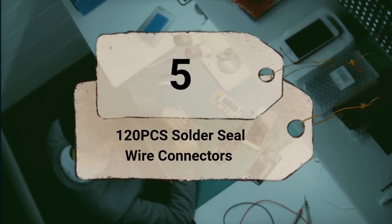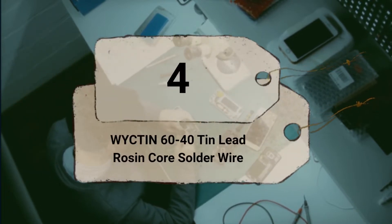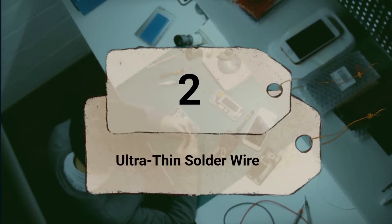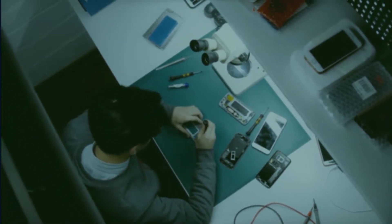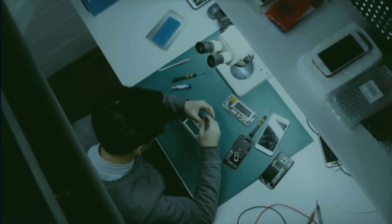Number 5: 120 PCS Solder Seal Wire Connectors. Number 4: Wicton 60-40 tin lead rosin core solder wire. Number 3: Oster 60-40 tin lead rosin core solder wire. Number 2: Ultra-thin solder wire. Number 1: Electrical solder wire lead-free. Many people find it difficult to choose the best solder wire for their project because different types of solder are available in the market.